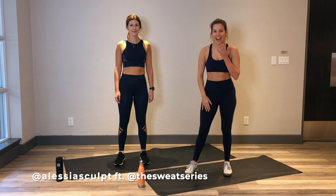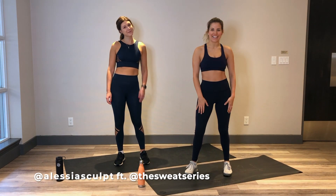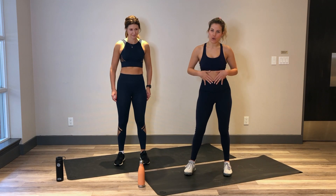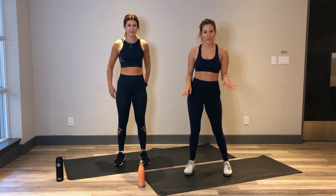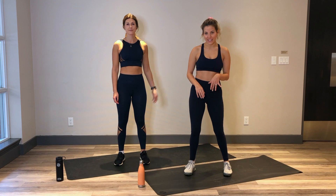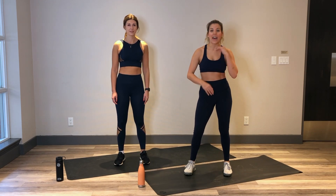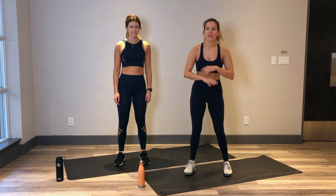Hey guys, Alessia here and I'm with my friend Daria from the Sweat Series. We are working our legs today with a little bit of core as well. You don't need any equipment. We're going to do 3 exercises in a row for 30 seconds each and we'll repeat that 2 times through, and then we're going to do that a few times. You'll get the hang of it really quick.